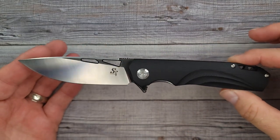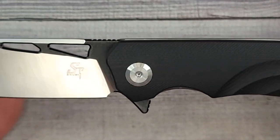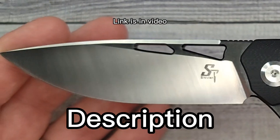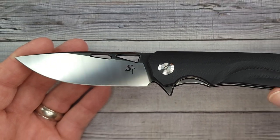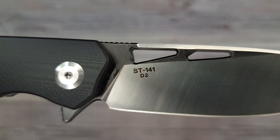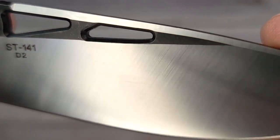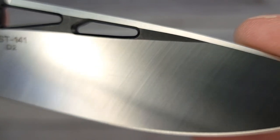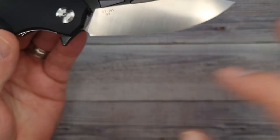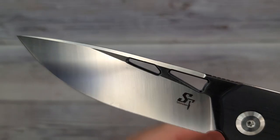Alright, you ready to see this blade? Pow — right in the kisser! Look at that. If you're watching close to when this video released, I just looked them up and on Amazon they're 20% off — running around $25. So for $25, are you kidding me? You can see it's the ST141 with D2 blade steel, and look at that — some of the cleanest looking finish I have seen in a while. It reminds me of how 14C28N often looks.